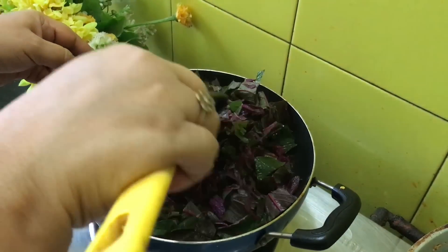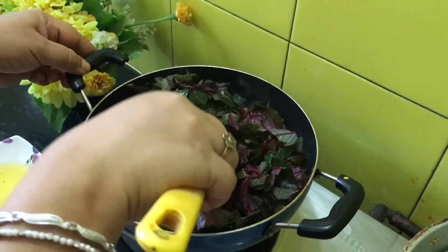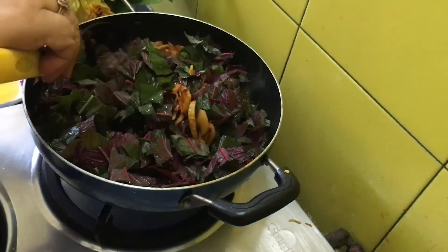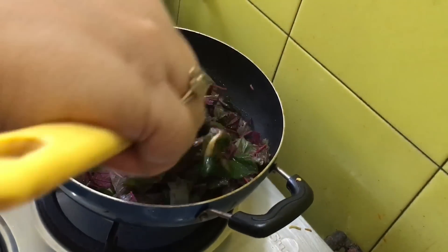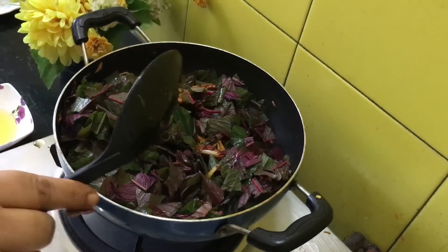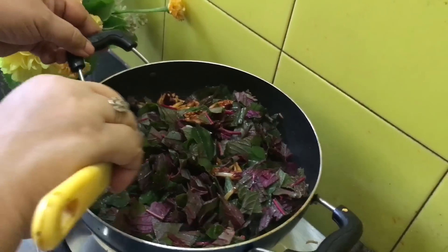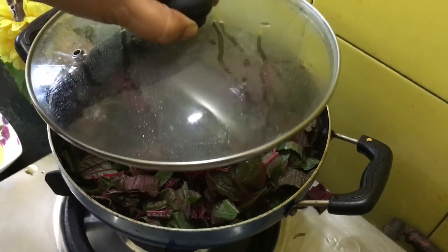We add salt in all bhajis after the greens have settled a little bit, so that you get the exact idea of how much salt is required. If we add salt at this stage with this quantity it will be too salty. Now cover the lid for 5 minutes.